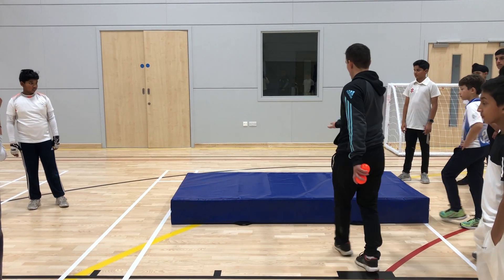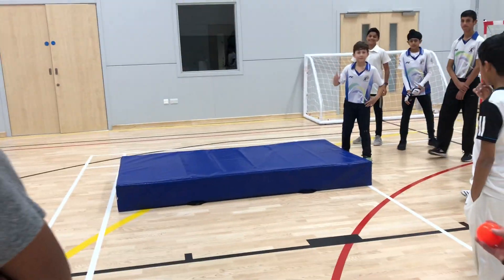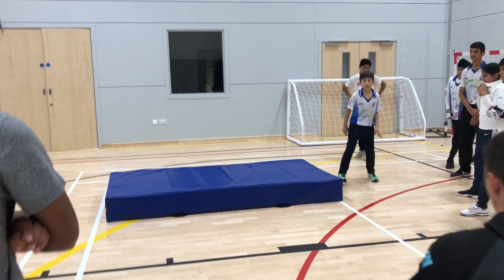So two groups — nice low catch. Who's going to demo first? Here we go. Step away from the mat so you're going to step into it.